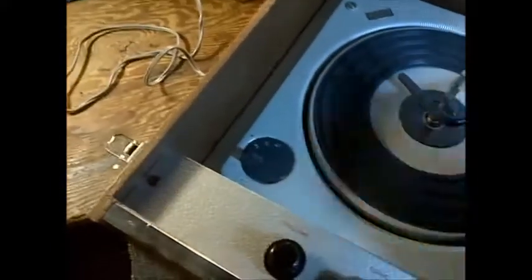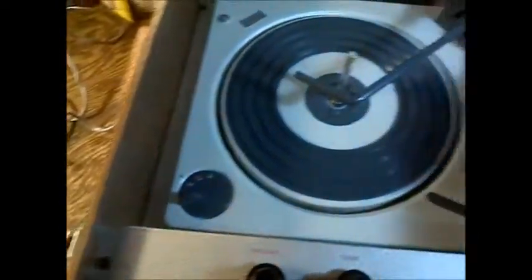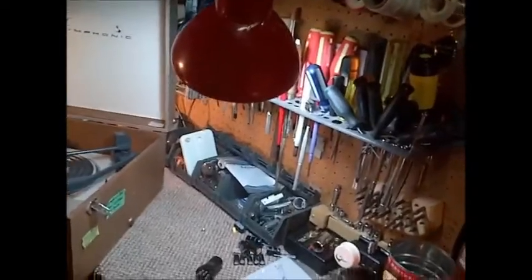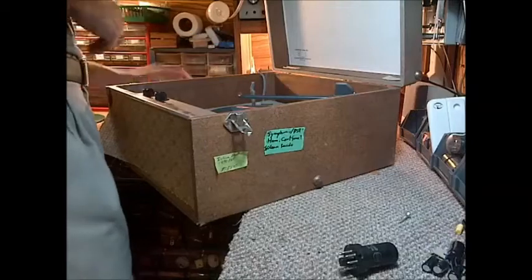A little bit of lubrication might be required there. You know what, the best thing to do here is plug it in and turn it on — just click on the control. Always an exciting moment when you go ahead and plug it right in.